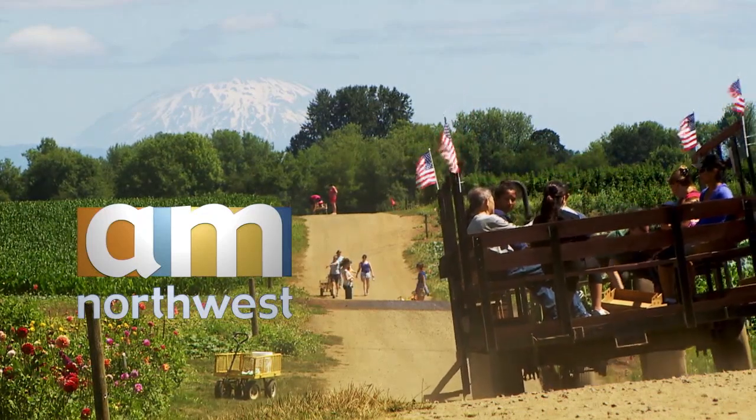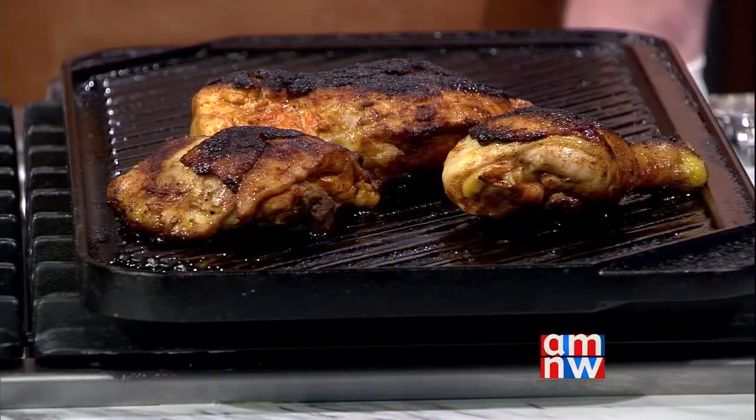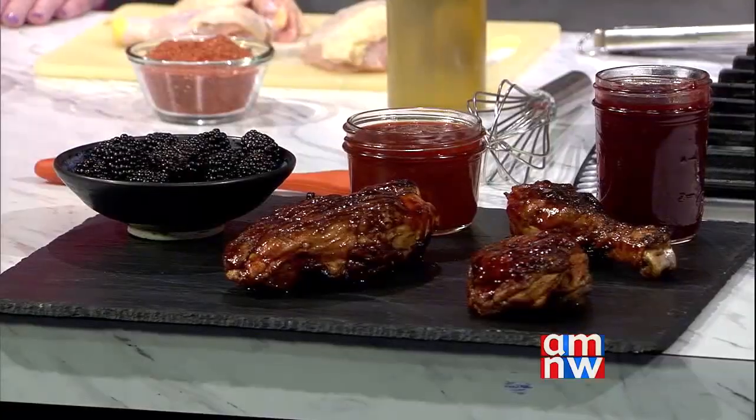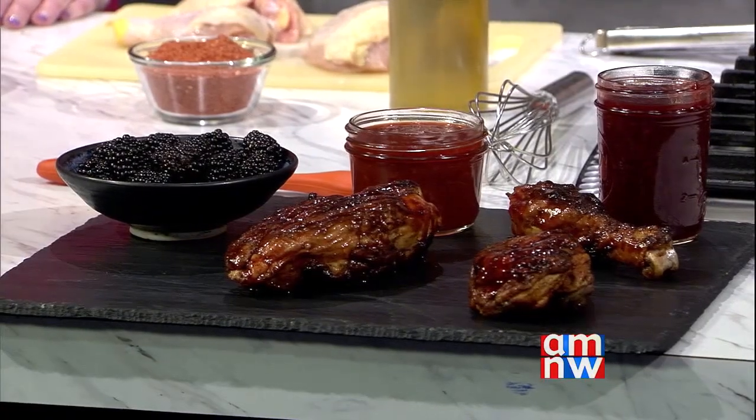It's grilling season, so here to show us how to grill chicken to perfection, we welcome back Vindulge blogger Mary Cressler along with pit master Shawn Martin. We're making chicken with a blackberry sauce. When we cook, we love to use as much local, seasonal ingredients as possible. Right now it's not only grilling season but it's berry season, so instead of using berries in something sweet like a dessert, we're going to use them to create a really awesome chicken recipe.